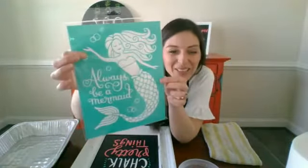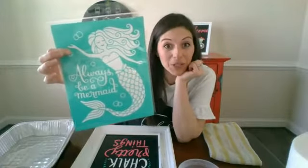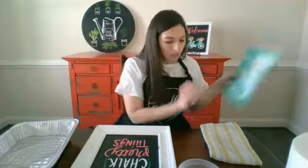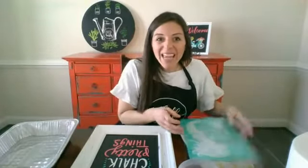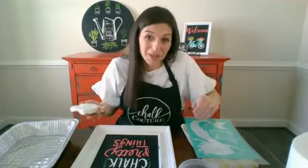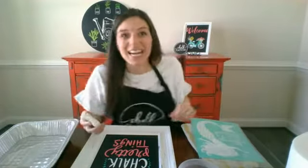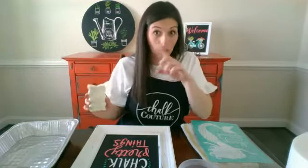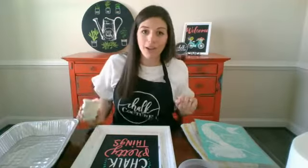Look at how cute this is, you guys! Sorry for the glare. This is from the new spring/summer catalog. I have been dying to do this, so we're going to do it live. If you guys are joining live, please say hi and tell me where you're joining from. I know some of you are in Texas and I know it's much warmer there. We have about six inches of snow on the ground right now.